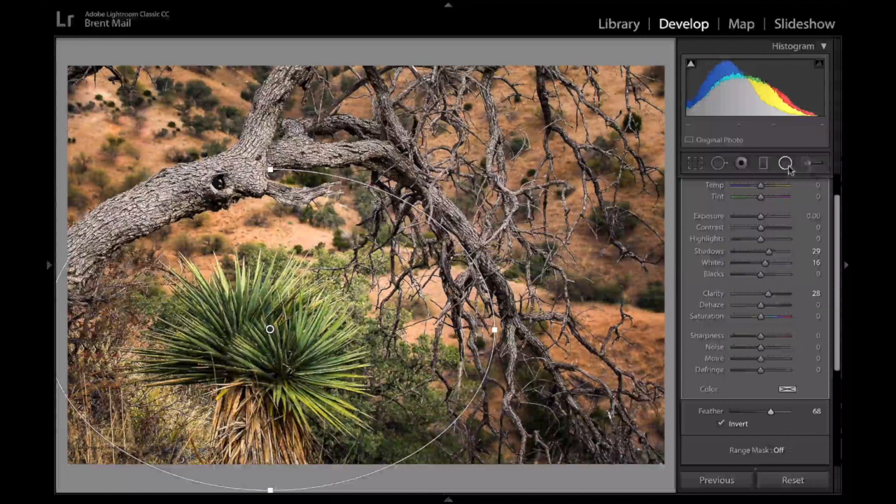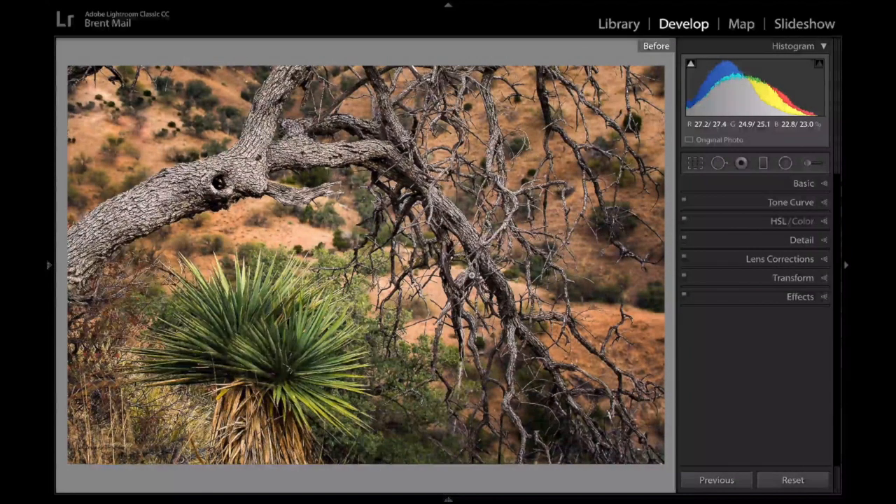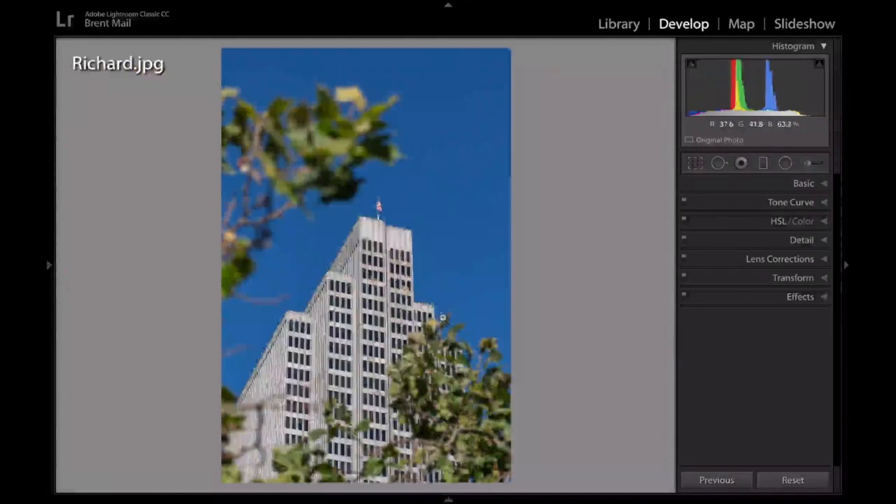That's all I'm going to do to this image. Well done, Valerie. There's the before, there's the after — just a slight little pop so that the yucca plant pops out a little bit more in that great frame.